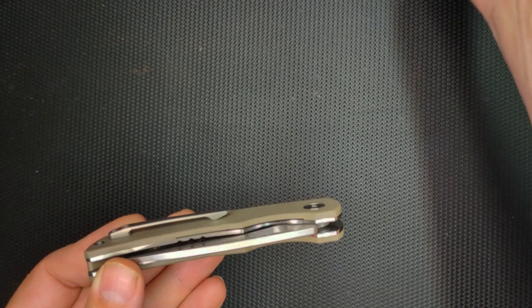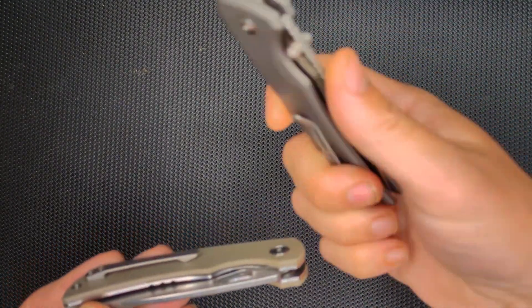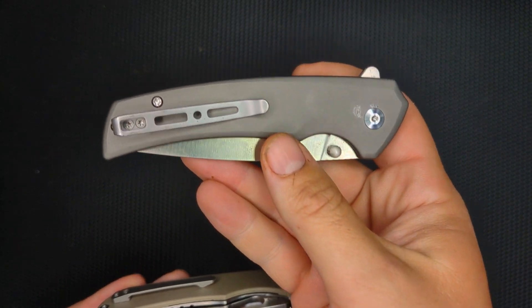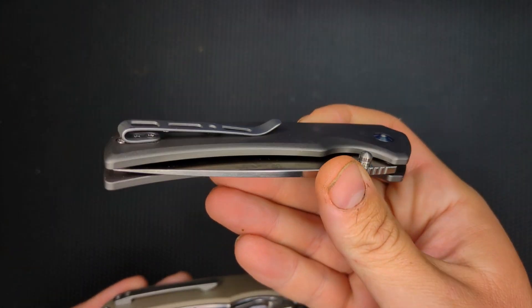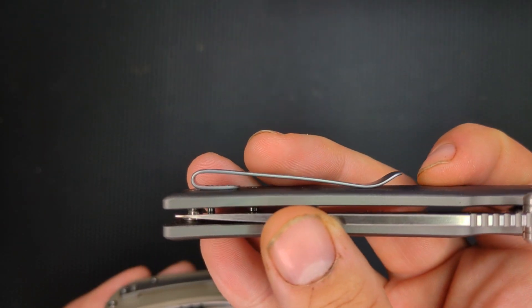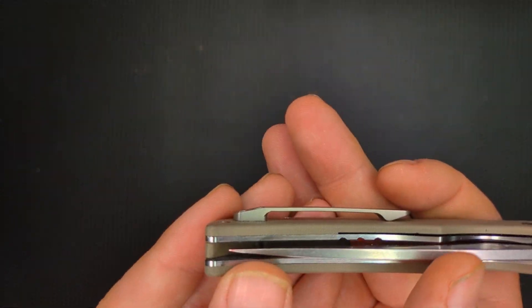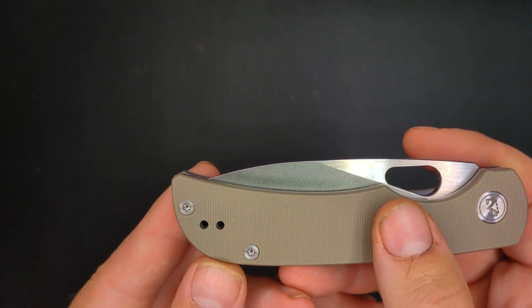A lot of the other budget knives — let's take the Sencut, which is one of my favorites — comes with a bent clip, which is absolutely fine. This is a very nice bent clip. But you can see here it's proud at the back, and the screws are inset on the Sencut Serene. The McGurran here has a very nice milled clip. Also reversible. Very nice.